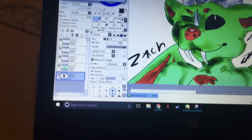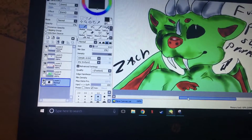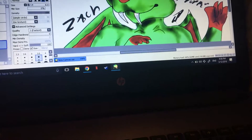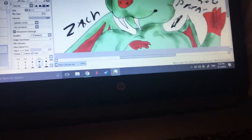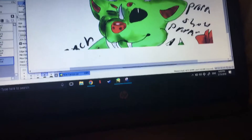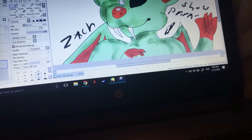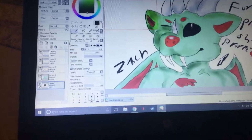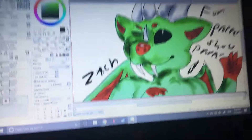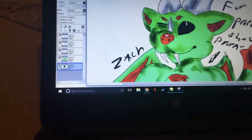There we go, the snipping tool — hold on. Okay, now we can do the snipping tool. And there we go, perfection — save.